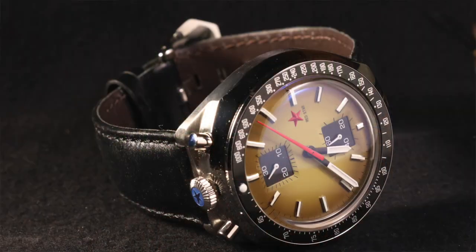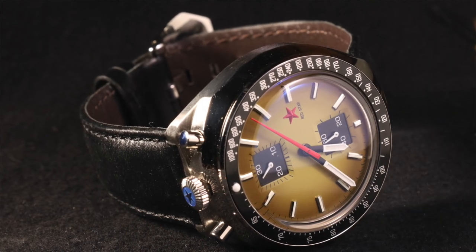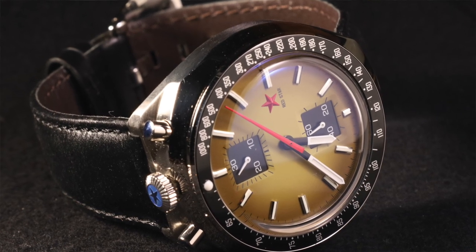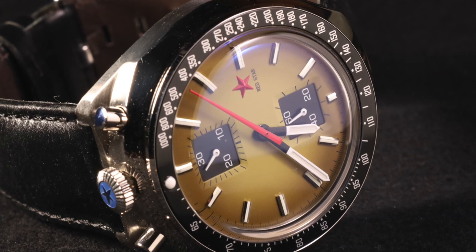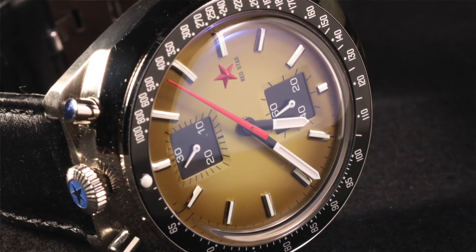Let's get into the dial. The dial is great — it is that fumé dial approach. You have square chronograph sub-dials, which I really like for the contrast of shapes: squares within a circle. They are smaller squares, not big squares inside the dial, so the artistic contrast there is really good. Those sub-dials are black with white markers and white hands.